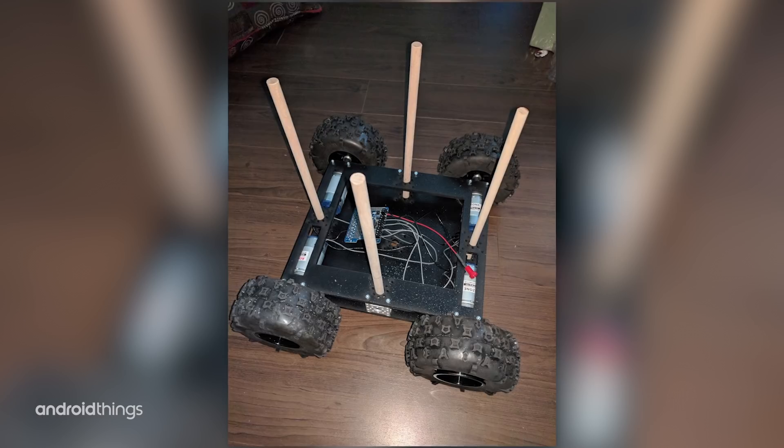We started off with a remote control car and then used the chassis of the car to experiment with a robot on top of that.